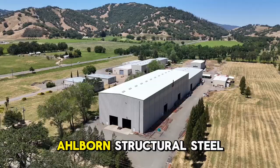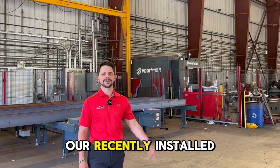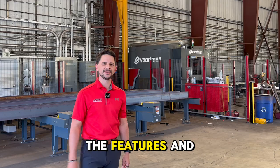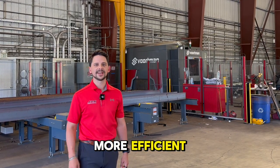My name is Casey Jaynes. We're here at Allborn Structural Steel in Northern California, checking out our recently installed Vortman V807 Robotic Coper and V310 Plate Processor. Come check out the features and processes to see how it can help your shop become more efficient and automated.